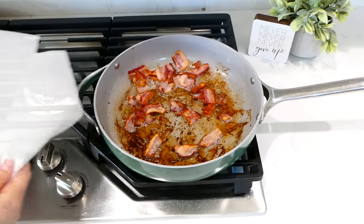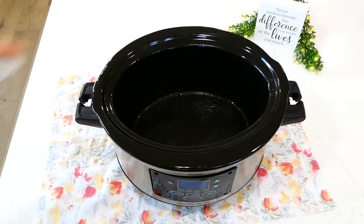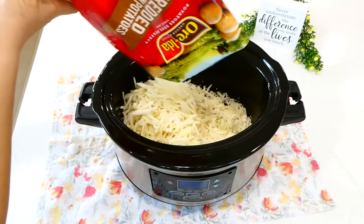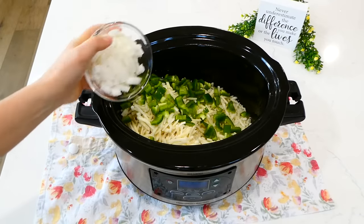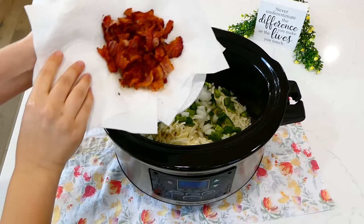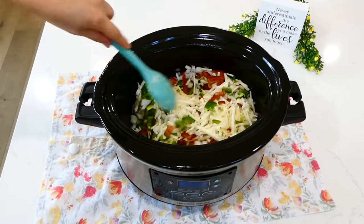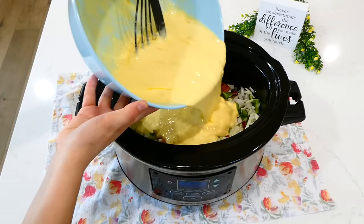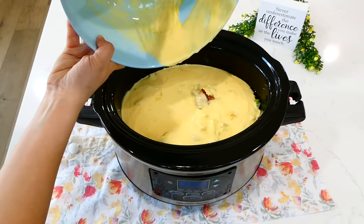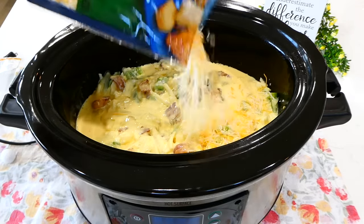Now that my bacon is cooked through, I'm removing it to a plate lined with paper towels just to absorb any excess grease. Over to my slow cooker, I'm spraying it with non-stick spray, then adding in a 30-ounce bag of hash browns. Now add in one diced green bell pepper and a diced white onion, or any veggies that you like. Now I'm adding in the cooked bacon and giving this a little stir. Make sure all of the veggies and bacon are not at the bottom of the slow cooker. Then add the egg mixture on top, and last I'm adding one cup of shredded Mexican-style cheese over everything. The cheese is optional.